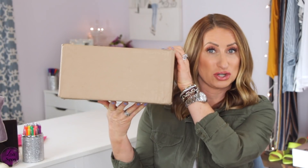Hi guys, so today I'm sitting down to do an unboxing and try-on of the Material Box Subscription Service.